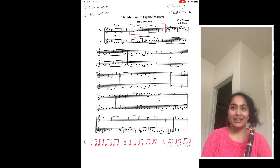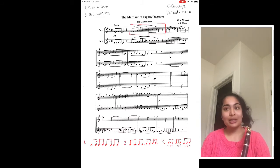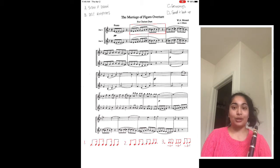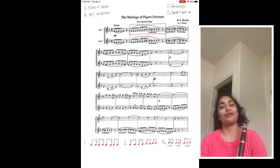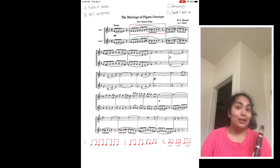Hi everyone! It's Ms. Divacar here again. Today I'm going to talk about practicing. I'm gonna make three videos. The first one is going to be about technique — just playing notes and rhythms. The second one is going to be about dynamics. And the third video is actually going to be a tutorial on an app called Acapella, where I'll show you how to record multiple parts at once. So if you're feeling lonely and feel like you're not playing with other people, I'm gonna show you how you might be able to play with yourself.